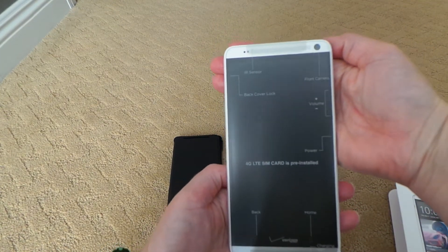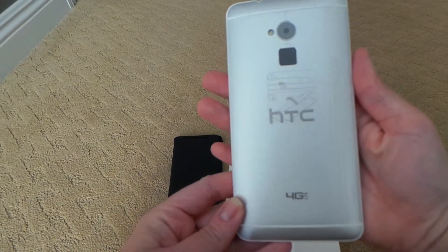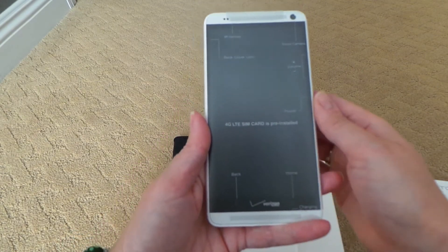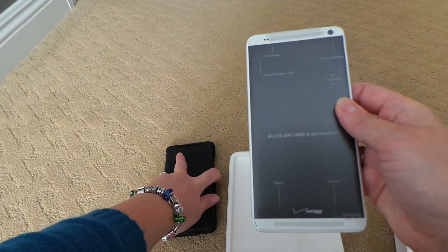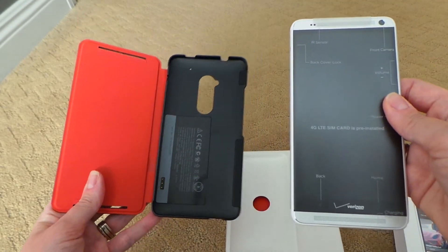As you can see, I can lay it — oh man, look at that. I also have the recharging case here, the flip case here, to pair with the Max.